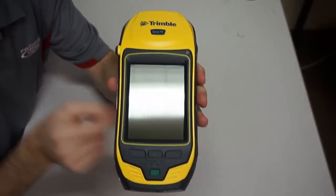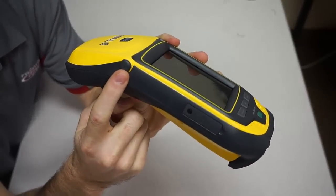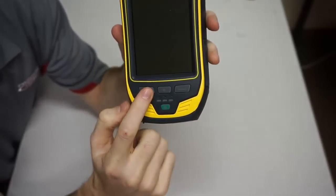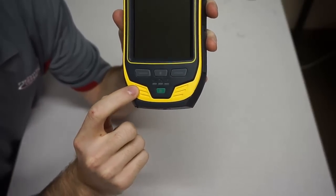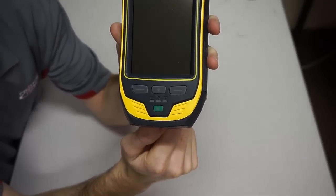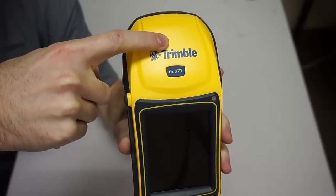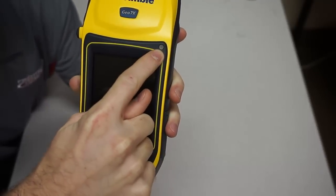Now let's move into a quick rundown of the physical features of this handheld. On the front side here you have a 4.2 inch touch display screen with a screen protector provided. On the left side here you have your antenna connection port and a SIM card slot for AT&T and T-Mobile data plans. CDMA is built in for Verizon data plans. On the front again, the device has two hotkeys which are programmable to open applications, and it has a microphone for recording sound. To the right of that there is a home and power button, and above that are three LED lights that indicate battery, satellite, and connectivity status. The GNSS antenna is located inside and at the top of the handheld — when collecting data you will want to hold this part of the device over your point of interest. Toward the top right corner of the screen they have built in a light sensor to automatically adjust the screen brightness.